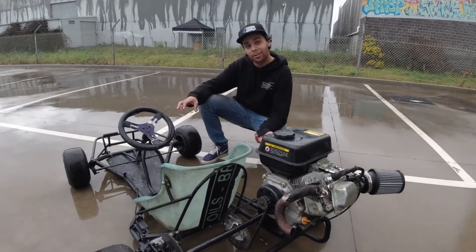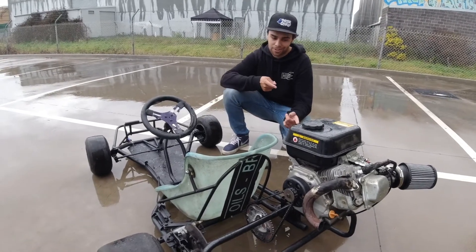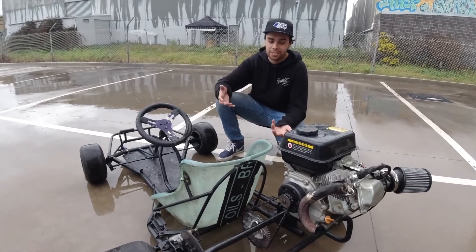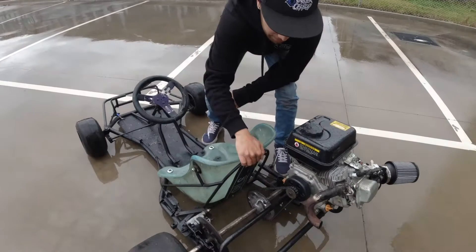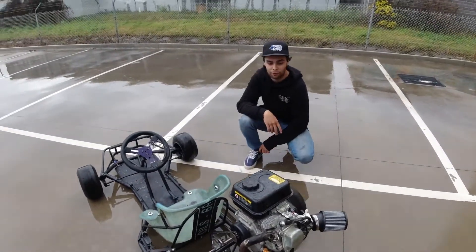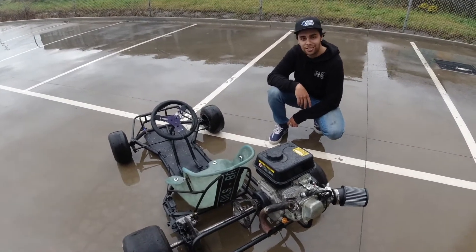All up, this cart probably cost me about $250 — $100 for the frame, $80 for the motor, and I already had parts just laying around. The only thing I think might break is this. It does roll pretty well — I have tried it once. We pumped the tires up to about 40 PSI. I'm ready to rock and roll, let's see if we can put it into a spin.